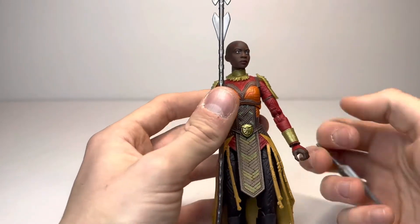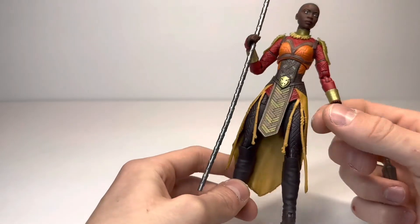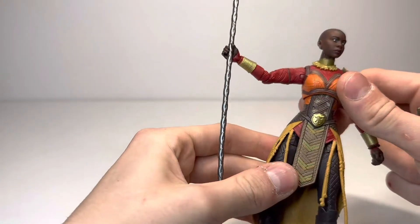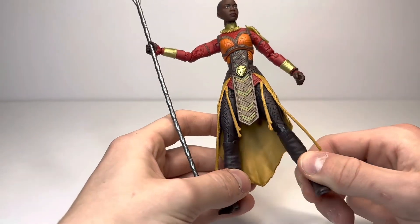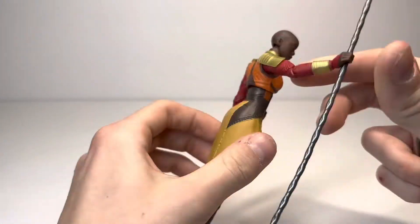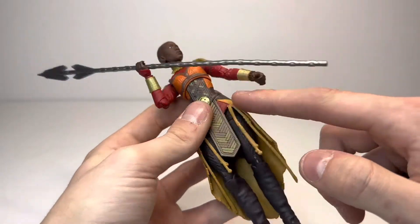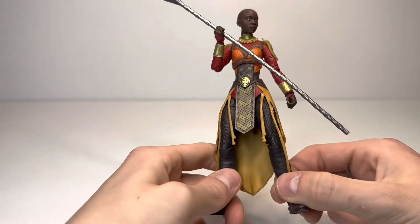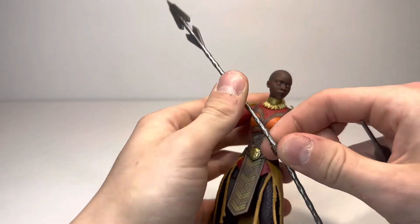My final thoughts on this Okoye figure: I think this is an amazing figure to get. Not only is it a great figure, but it's great to get back into the line, especially because that old one was going up in price a decent amount — and this definitely helped that. It is leaps and bounds better than that one and definitely a lot cheaper, since that one is a Build-A-Figure. If you have the old one, I still think you should get this one because it is a great update. I love the beads on the arm, all the new fabric, and the arms and legs are great updates. Very modern Marvel Legends design but a great interpretation of the character.